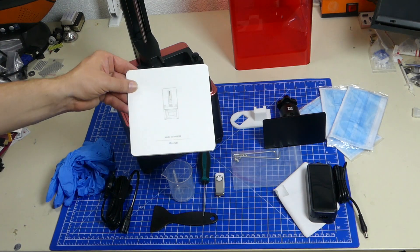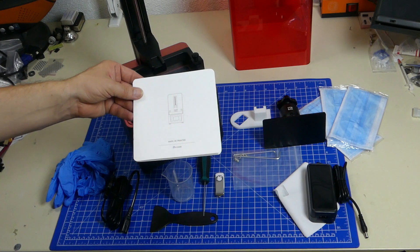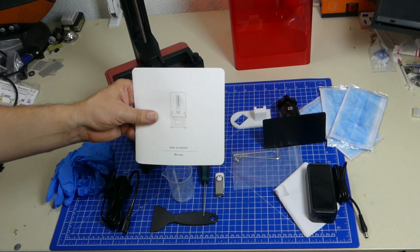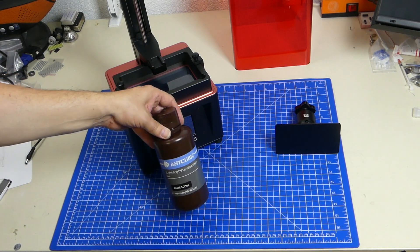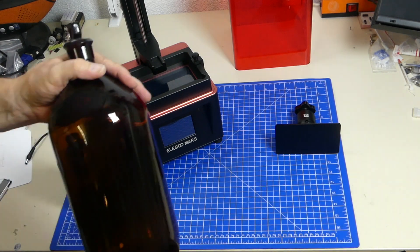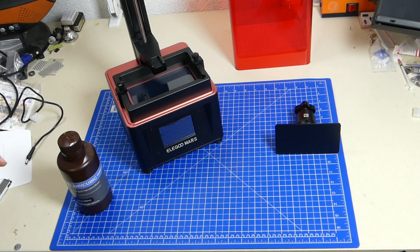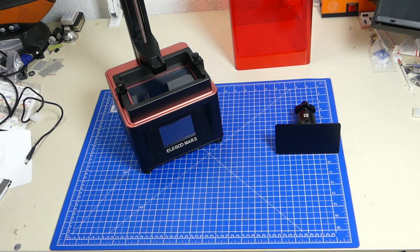The printer also comes with a very simple manual for the first setup — really easy to read and simple, but it suffices. To print you also need some photosensitive resin and some isopropylene alcohol. Methylated spirits will also work but they will make your prints look matte, which you might not always want. Also it smells pretty bad.